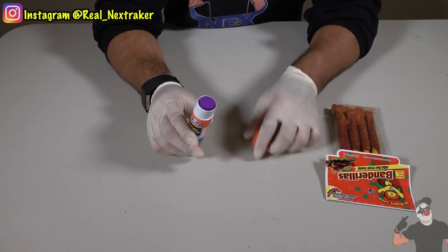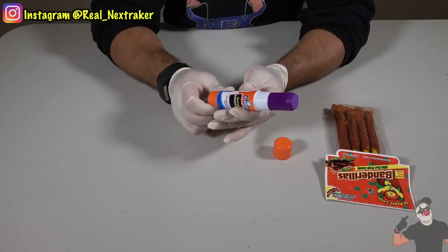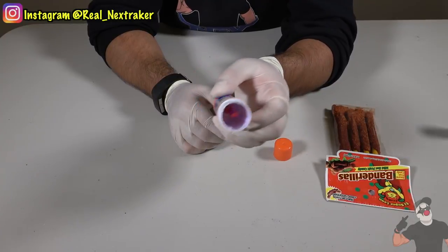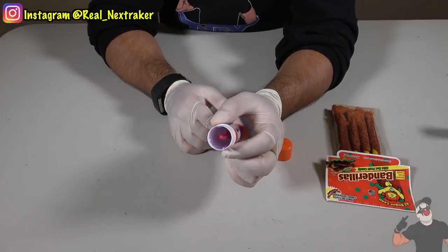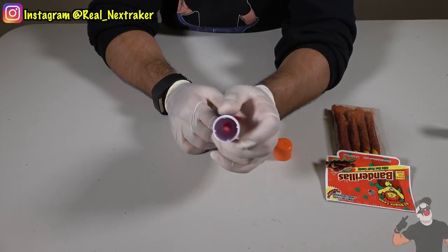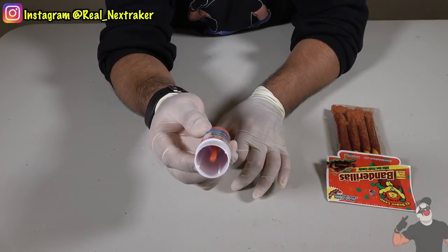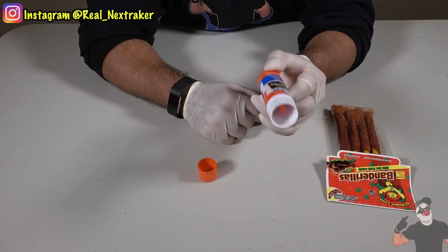Let's start off by emptying out the glue. Take out the whole stick from inside by twisting the bottom and wait until the glue goes all the way to the top. Once it can't go anymore, it's loose and you just pull it up. There's nothing in there except for a little spiral stick that's part of the mechanism. We're going to clean the inside — it needs to be super clean because that's where the candy is going to be. The glue is non-toxic, so I'm not too worried.